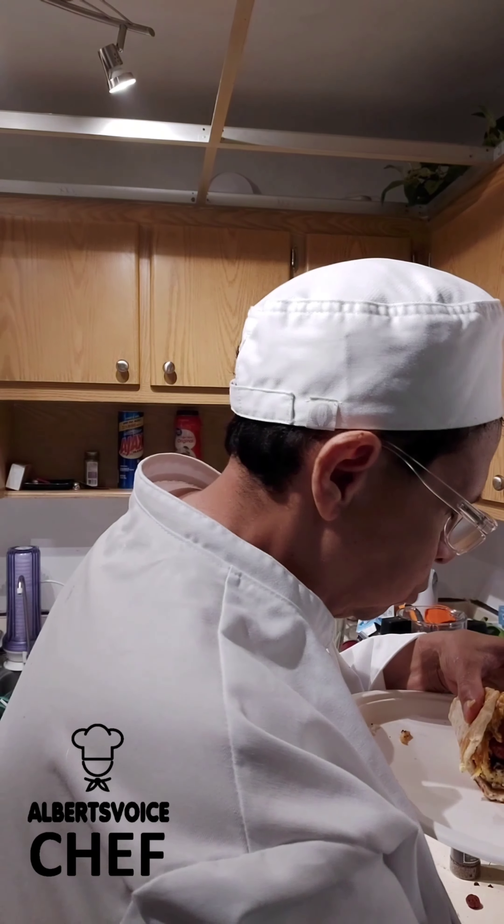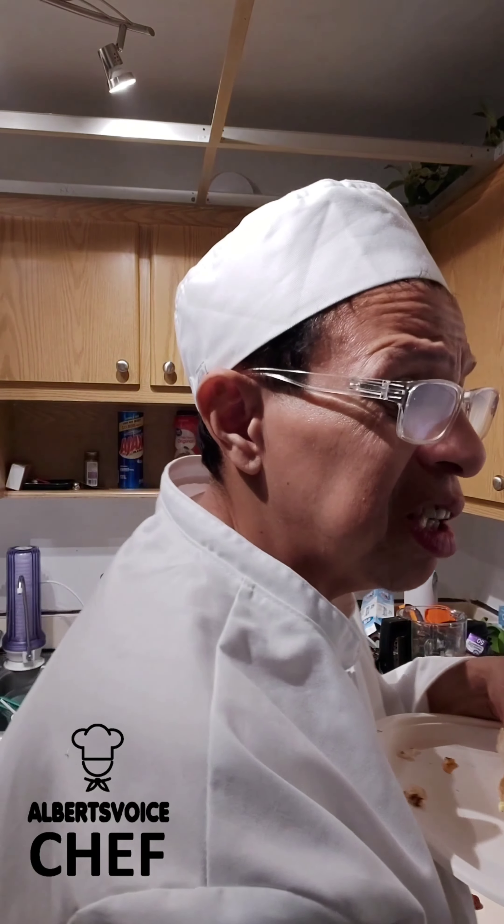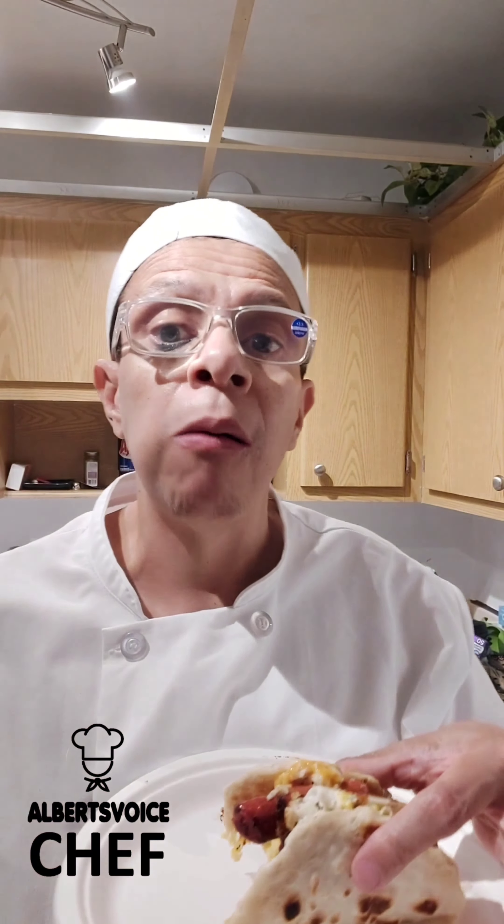Hmm, good. I put some Southwestern hot mustard — we got that with the mayo. Good. Now this is a short video, there's only two videos on this.